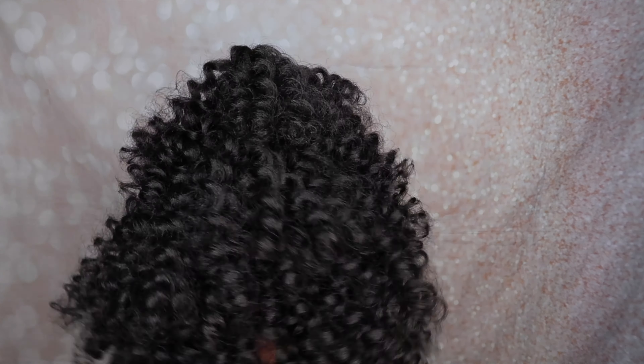Hey y'all, it's your girl Sashi E. Welcome to my channel. In today's video, I'm going to show you guys how to get this super cute crochet hairstyle in under 30 minutes.